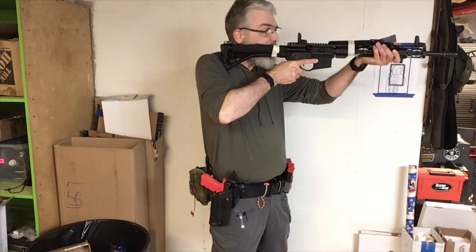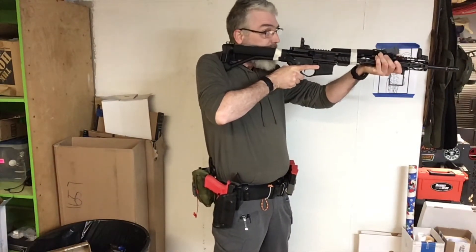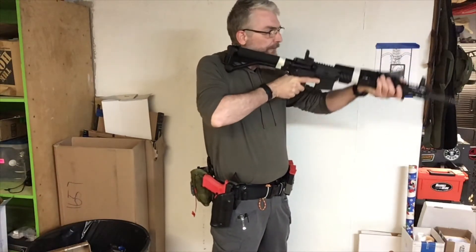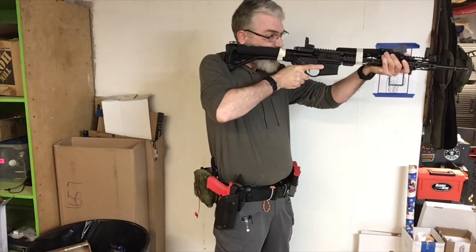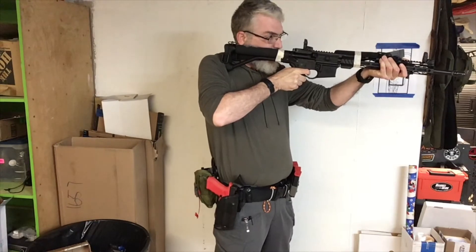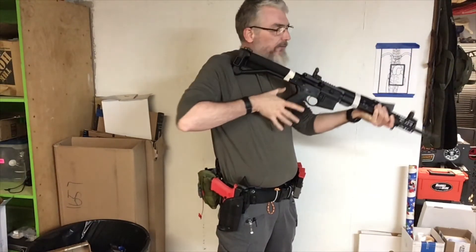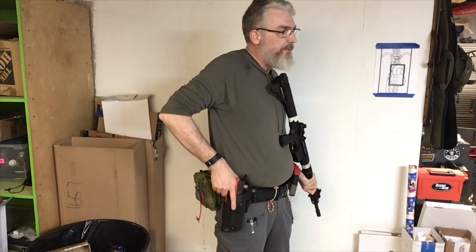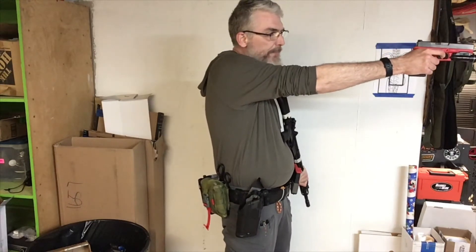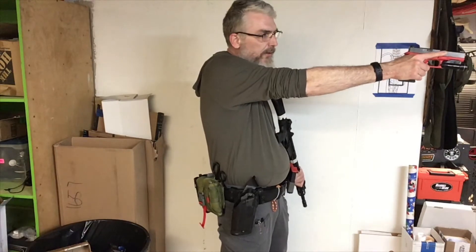Toes coming into the stock, rifle comes up to your face. I have to drop my head a little bit because of my size, but make sure that the rifle is coming up to your face. Good sight picture, sight alignment, safety comes off, click. Hand comes away from the grip of the rifle, moves to the grip of your pistol as you're pulling the rifle away — come out, good sight picture, good press, return.